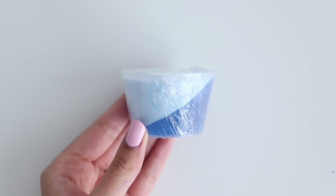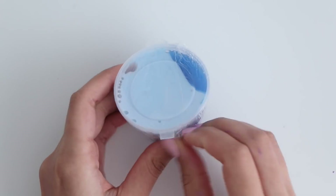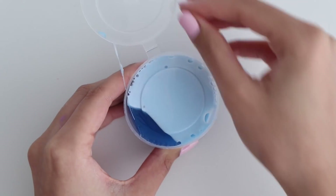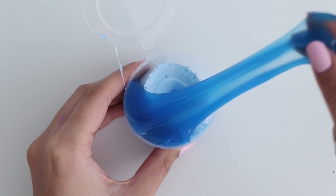This next slime is actually the same as the previous one, just in blue, and again the texture was perfection. It felt like a homemade slime, and I honestly would 10 out of 10 recommend these slimes because they are such a good deal for just a dollar.